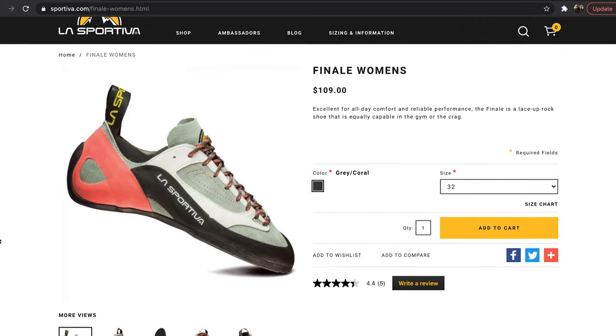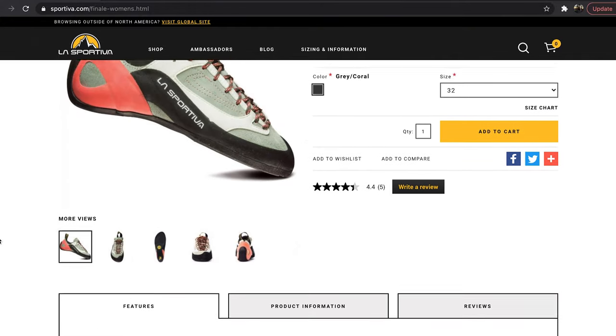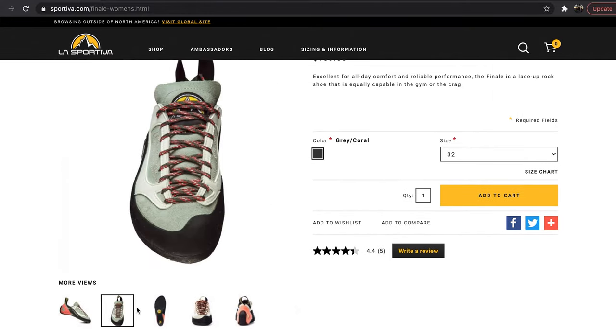So first off, the shoes I bought are the La Sportiva Finales. They're a pretty basic starter shoe — there's nothing super fancy about them. I bought my shoes online on the La Sportiva website. They run about $109, but once you add in shipping it does get a little pricey, up to around $130 to $140.